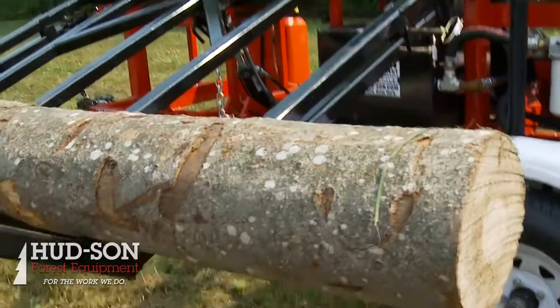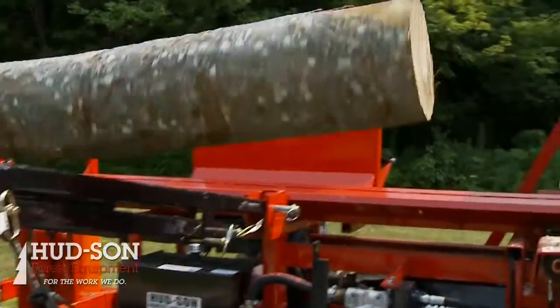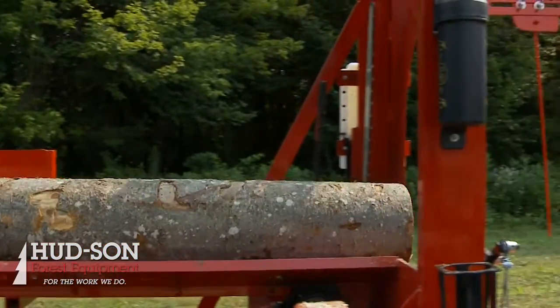It has a log deck standard on it. The log deck gives you the features of being able to lift one log at a time. It'll drop all the way down to the ground, lift and load itself. The log deck also doubles as a log table. We also feature an optional live deck which will self-feed the logs in if you had equipment to load it.